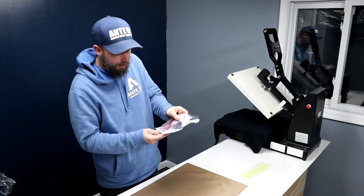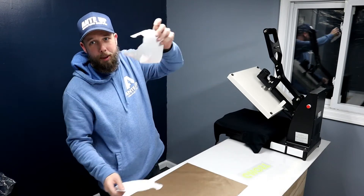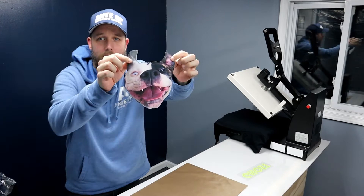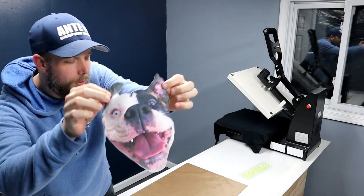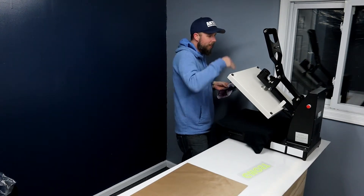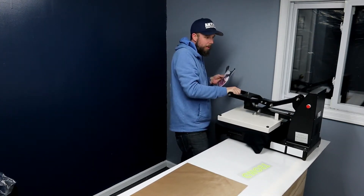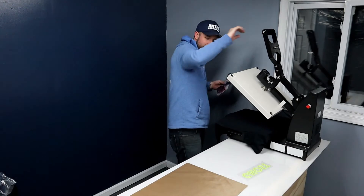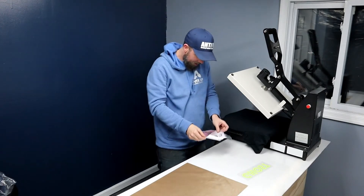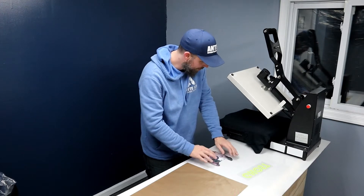So I got the dark printable — I peeled it off the paper backing. I actually did the print cut so it's just the crazy American Bulldog face. I got my shirt on the press and I'm going to pre-press it for a couple seconds to get the moisture and stuff out.